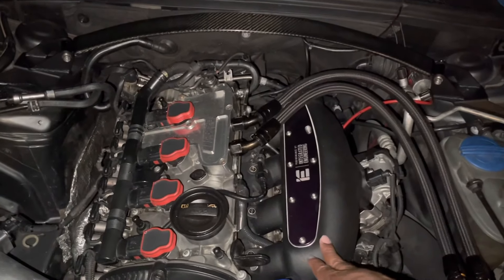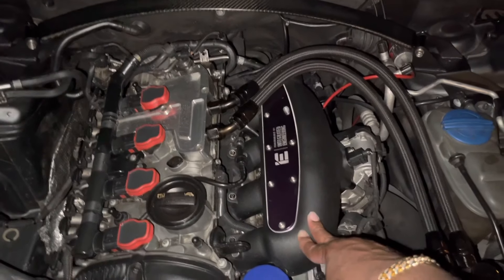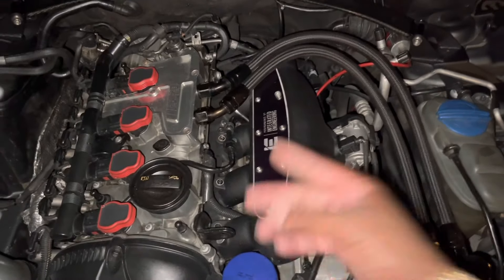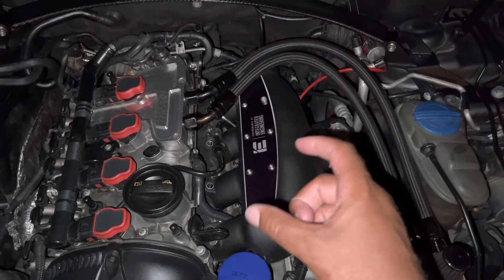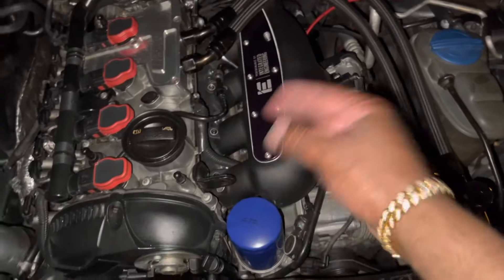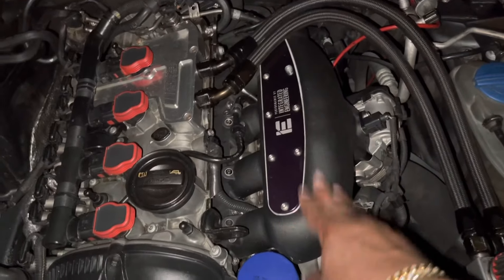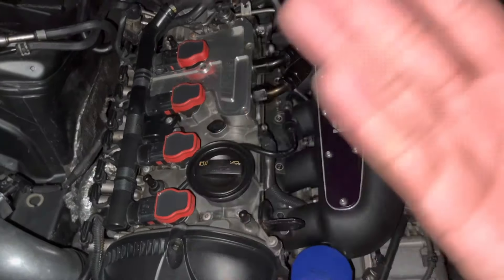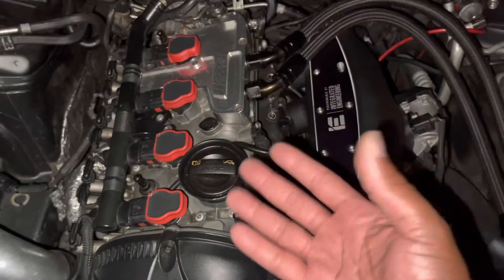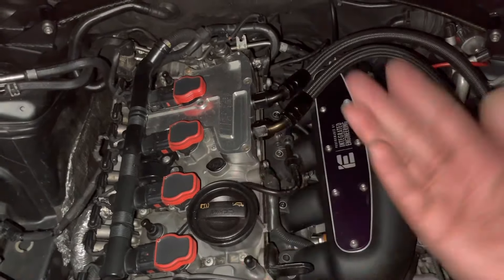As you guys know from my install video, the traditional OEM intake manifold has flaps in it, and those flaps reduce the airflow going into the engine and you lose some horsepower. A lot of people don't know this, but the actual 2.0 engine — which is essentially the same one in the S3 — is actually a down-tuned engine from the manufacturer for warranty purposes, longevity, etc.